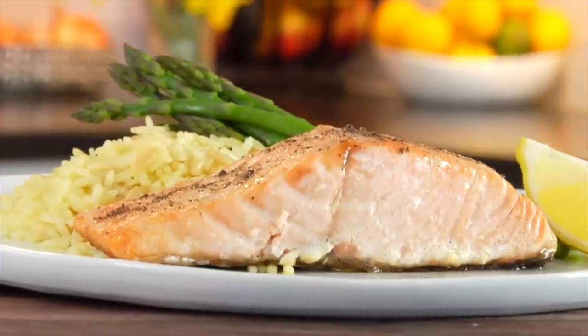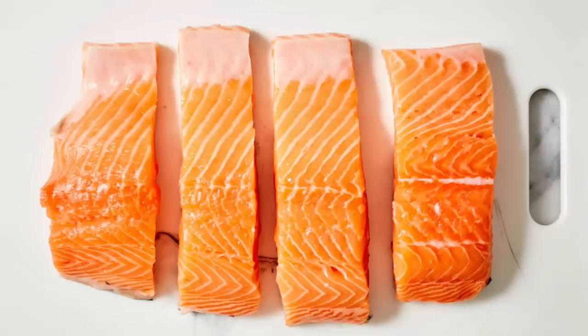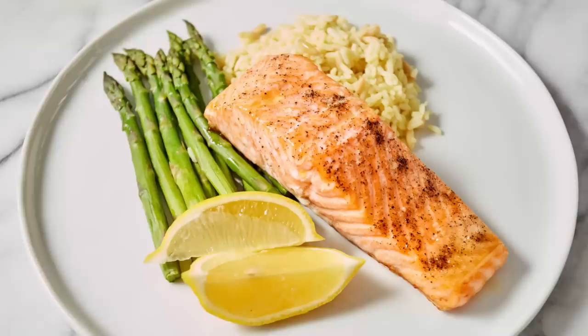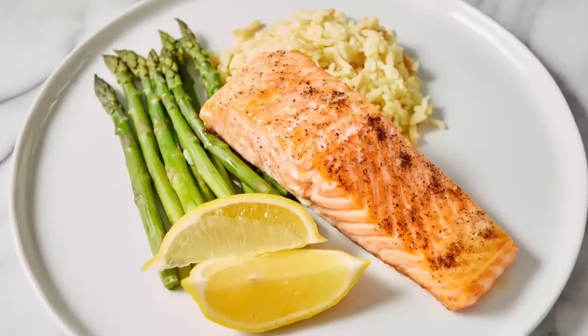If you enjoy salmon I highly recommend giving this cast-iron salmon with crispy skin a try. When you do, take a picture and tag me on Instagram and Facebook showing me the clean and delicious food you're whipping up in your kitchens — that totally makes my day. If you haven't already, please take a moment to subscribe, like, and share this video with anyone who wants to make healthy eating easy. Thank you so much for watching — I'm Dani Spies and I'll see you back here next time with some more clean and deliciousness. Cheers!